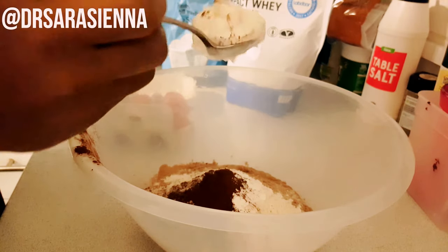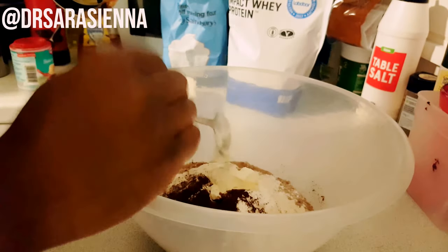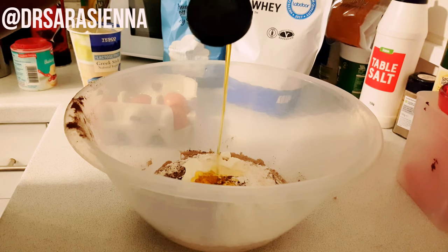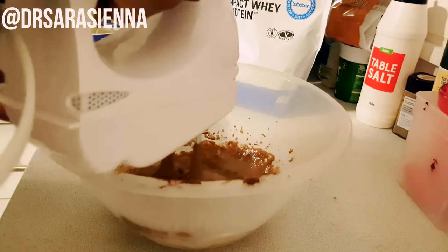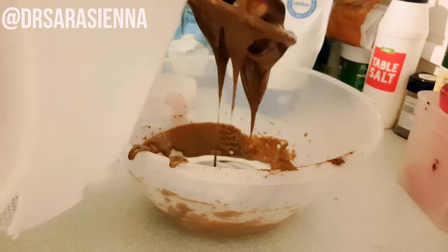Then I get some Greek yogurt — I'm using lactose-free, fat-free Greek yogurt — and I'm adding in a tablespoon of that, which will help the texture be nice and moist. After that, I add in about a tablespoon of golden syrup and mix it up, although you don't have to — you can just wait until the end to mix it all together.